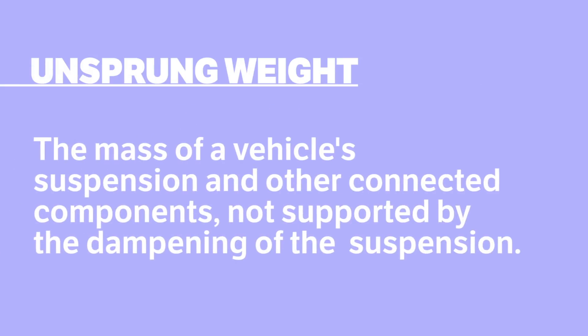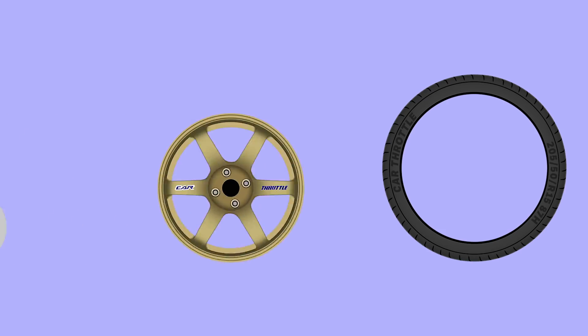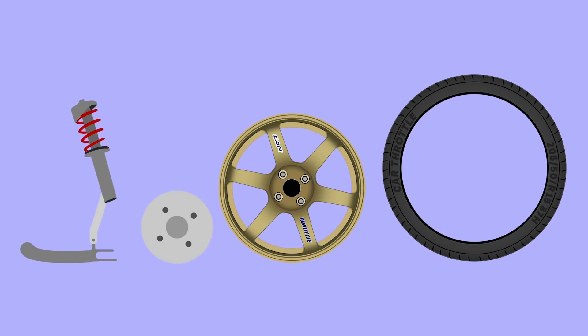Unsprung weight, on the other hand, is the mass of the suspension and below, as it refers to everything that is not able to be dampened by the suspension. Tyres, wheels, hubs, and arms are all part of that category.